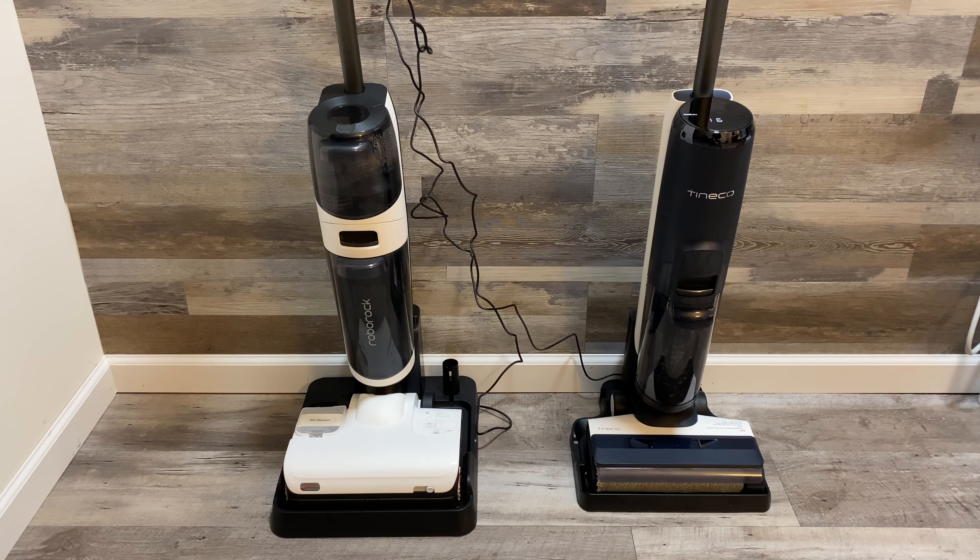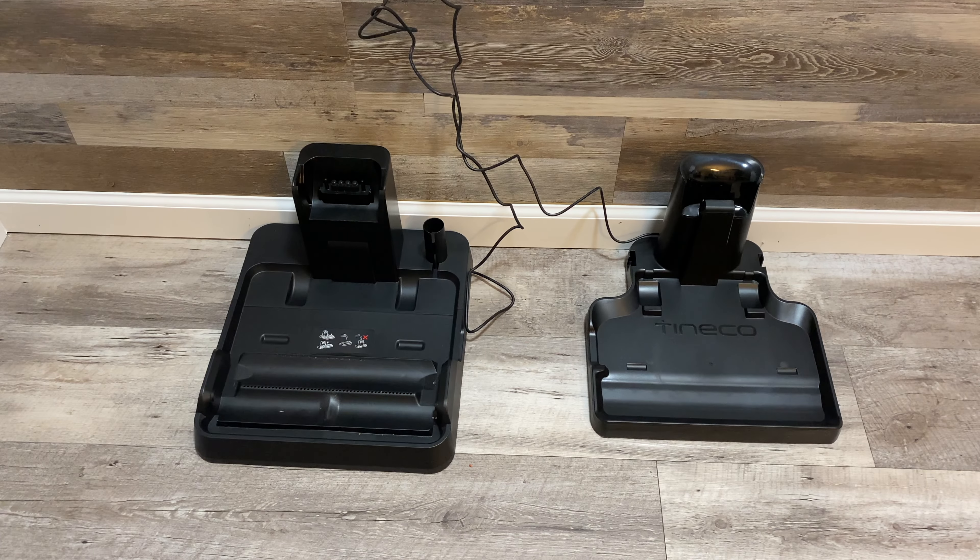Another cool thing the Roborock has that the TeenCo does not is an auto dispenser for your cleaning solution. With the TeenCo, you have to add solution every single time you fill up the water tank. The Roborock has a little container built into the vacuum that will automatically dispense a little bit of solution as it's cleaning, and they say you can get up to 30 cleaning runs on one tank. So that's something you never have to think about until it empties.